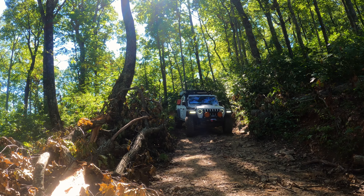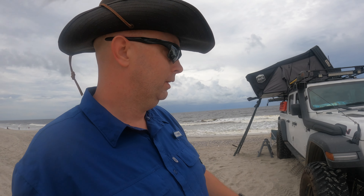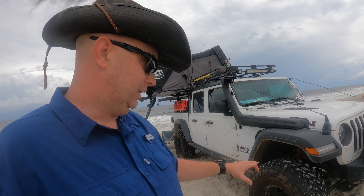I don't ride it hard or go crawling over boulders. I do a lot of long-distance travel over dirt roads, forest service roads, and a lot of beach travel. I love coming to the beach and driving in the sand — I just don't go crazy jumping it.